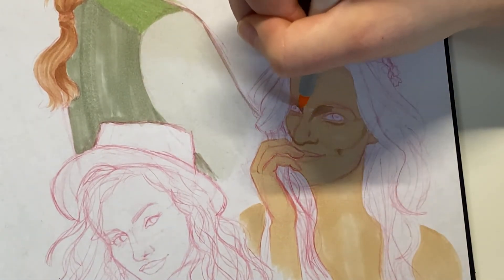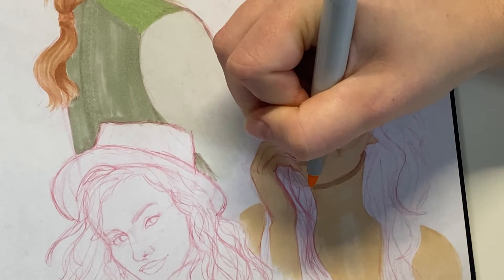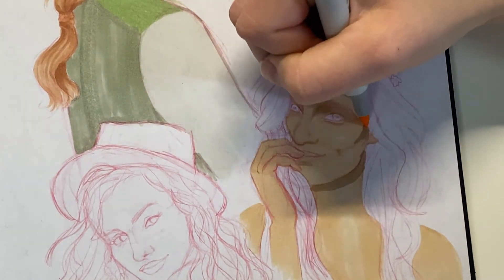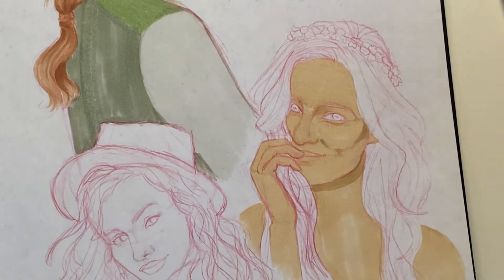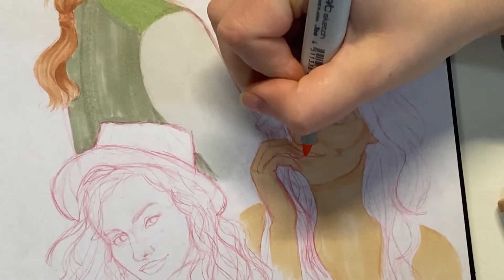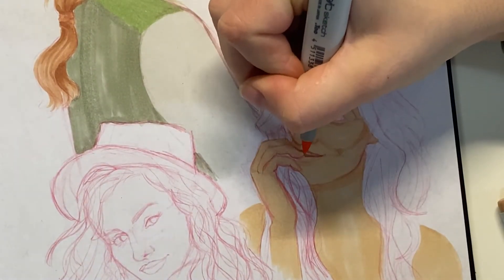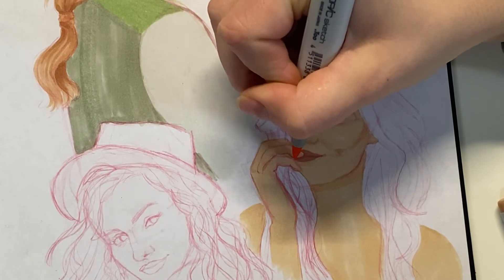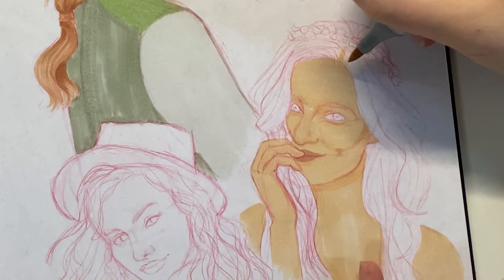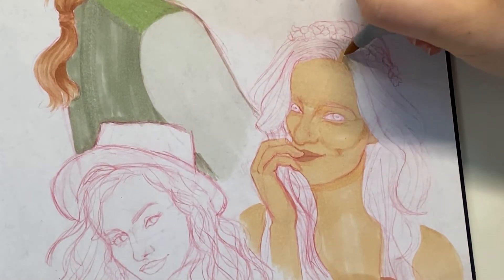I'm going in with a slightly more pink color — close in shade — overlapping for some darker areas. I like that I included the eye bags; it makes her look like she's smiling a little more. Then I went over with some pink for her lips and moved on to her hair.